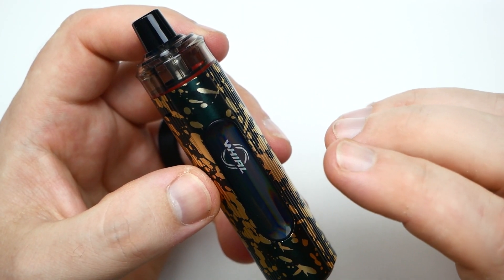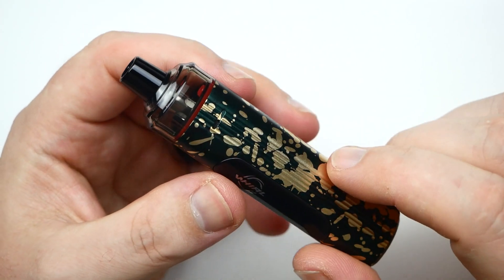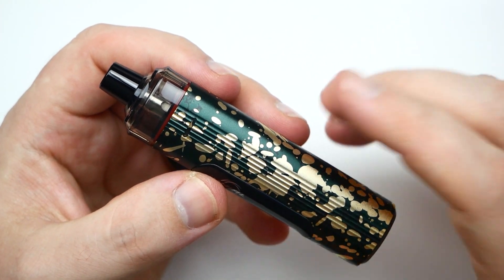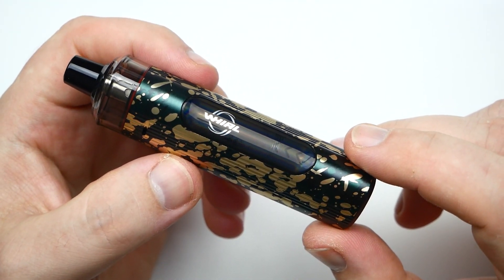It's made out of PCTG and aluminum alloy. It's 104.3 millimeters tall, 25.7 millimeters wide, and 25.5 millimeters thick — pretty much the same, triangular. It has a 1,300 milliamp hour internal battery and weighs 53 grams.